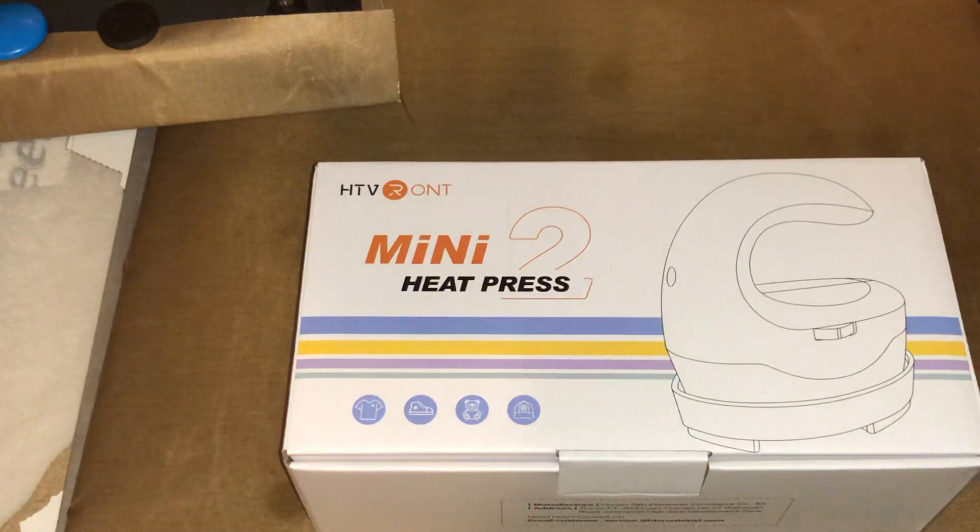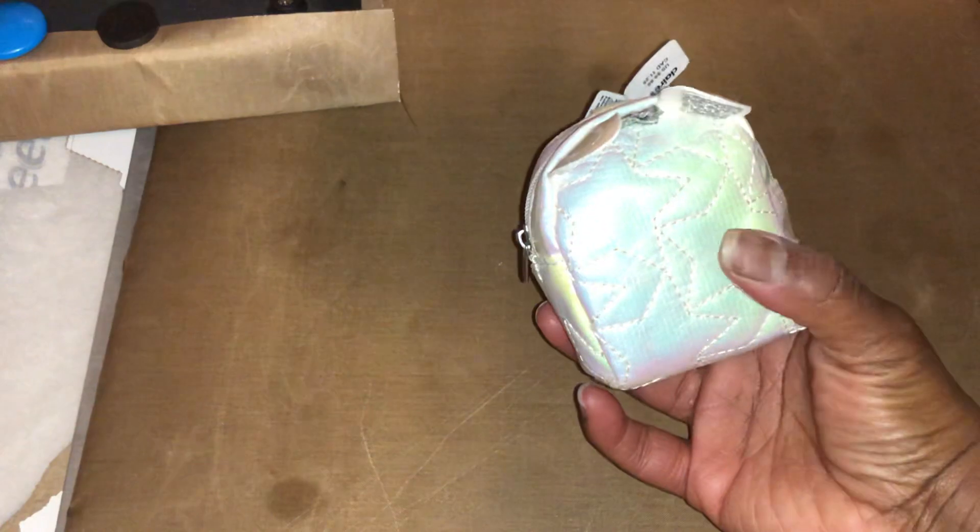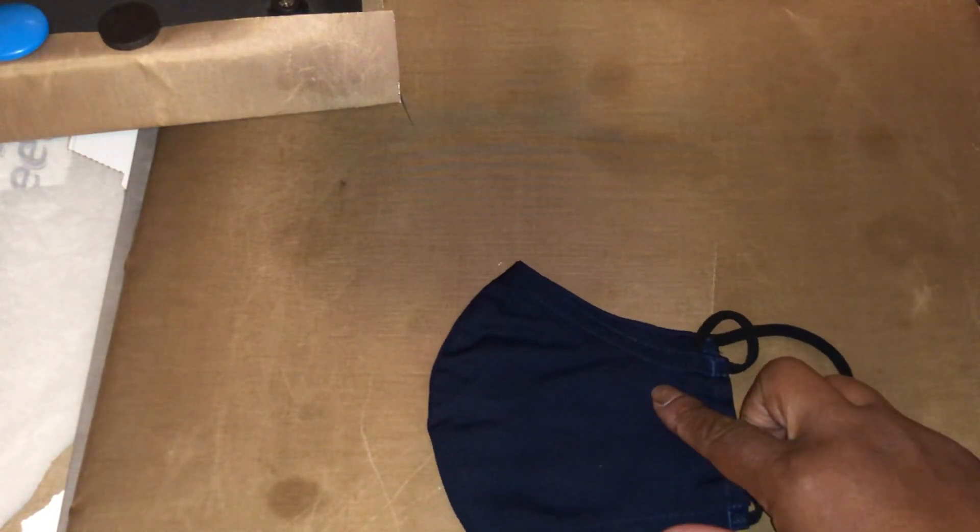So I'm going to try three different things. This is my Teflon sheet from my heat press pad. I got this little backpack from Walmart a couple of years back — I'm going to try to put my initial in the middle. Then I got this mask, just to practice on, which I got from Target.